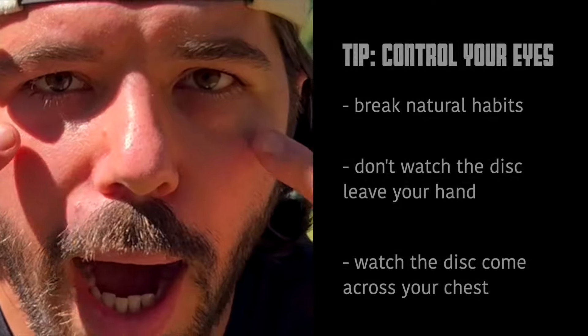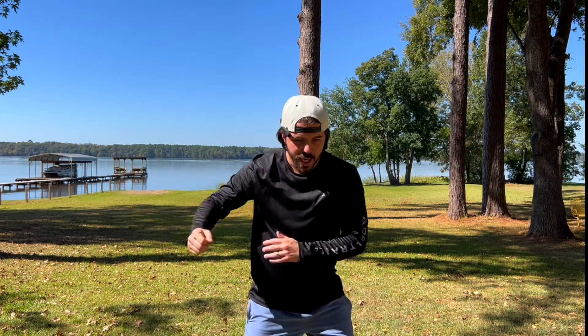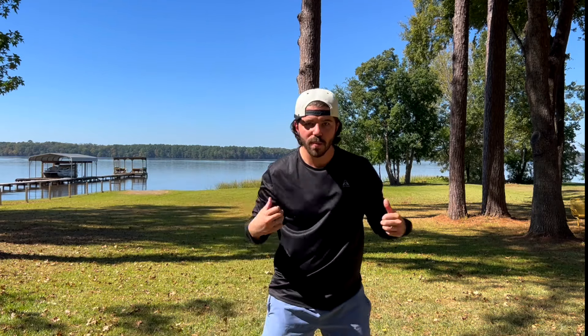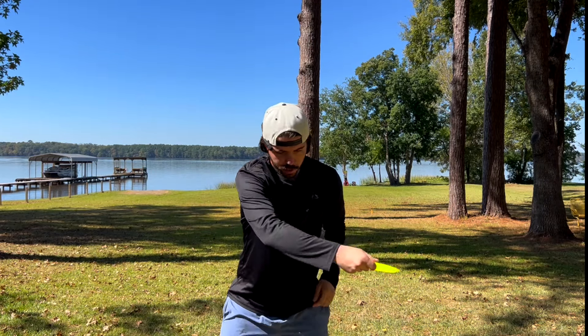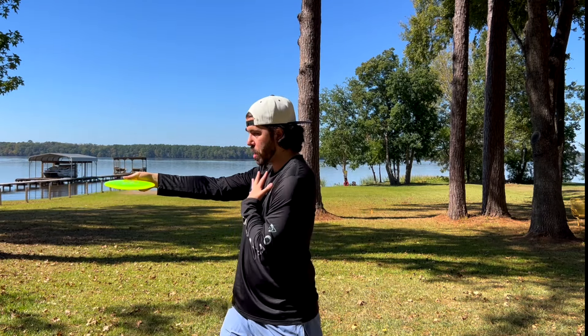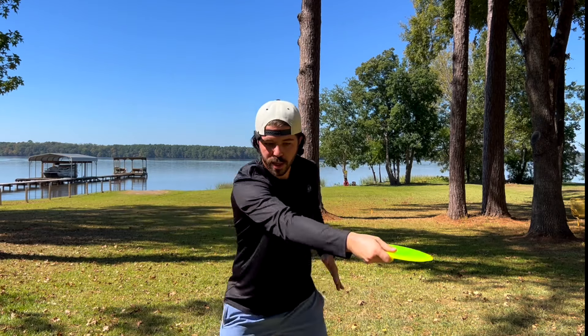The first tip is talking about eyes. When talking about eyes, it's important to understand that we throw where we see, and our natural inclination is to watch the disc leave our hand. We have to break that natural inclination and instead let the disc come across our body, watch the disc come across our body, and trust that we've done everything preceding this — that the disc is going to go in the right direction at the right spot.